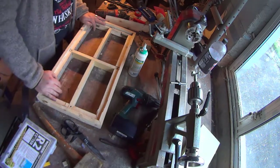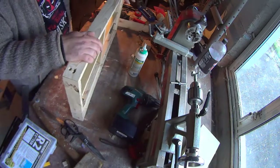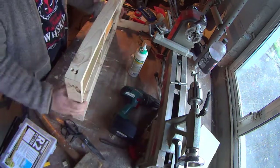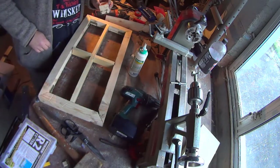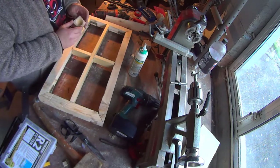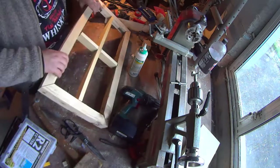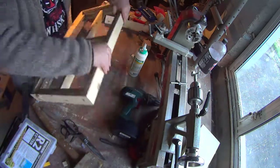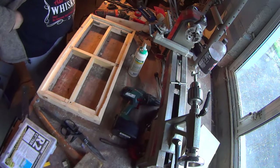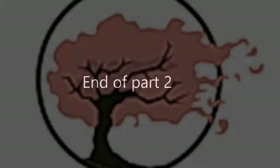Basically we are done with the top — at least the wooden top — and next would be creating the legs. You probably noticed that I have removed these blocks because I put them into place, looked at them, and decided they weren't really that creative an idea. Nice try, but sometimes you go for something and it's just not working. So we are going to do something else that is actually going to be better looking on this piece. Next up are the legs.